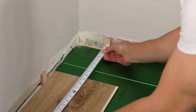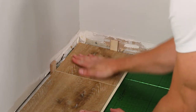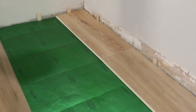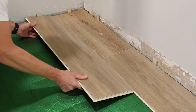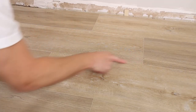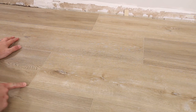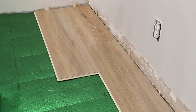Gently push the second piece down until the tongue and groove lock together. Continue laying planks until you fill in the first row — you'll need to cut the final plank to fit with a saw. If your leftover piece is longer than 8 inches, you can use it to start your second row, once again starting at the left side of the room. There should always be at least 8 inches between the butt seams on adjacent rows.